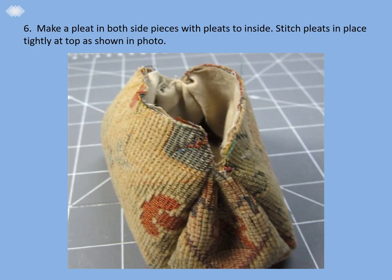Step six: make a pleat in both side pieces with the pleats to the inside as shown in the photo. Stitch the pleats in place tightly at the top.